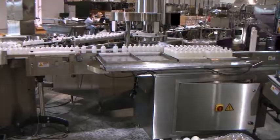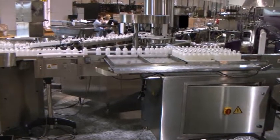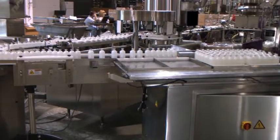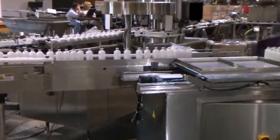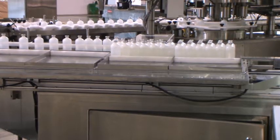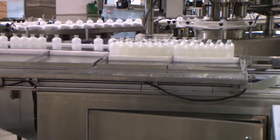The bottles are then conveyed to the BT400 tray loading system. Once the correct number of bottles are in the tray, the carriage indexes over, allowing a new set to be positioned in front of it.